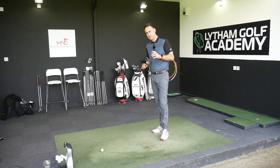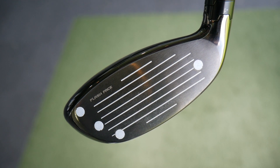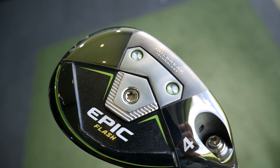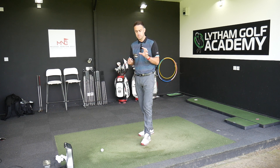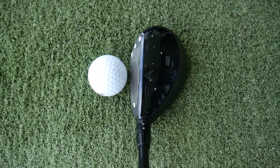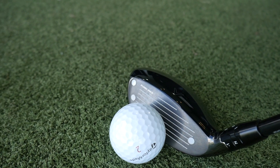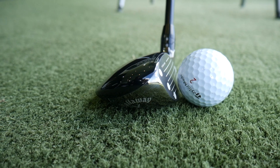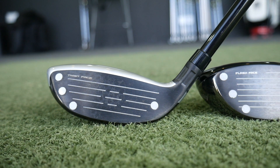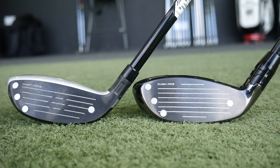Okay, so the Epic Flash. We're seeing some different technology in here. We've got Flash Face technology, which we've seen in the drivers — that's helping with ball speed across the entire face, helping to be a little bit more forgiving on those mishits. We've got some internal tungsten as well as some external tungsten, helping with swing weight. We've got Jailbreak technology — those two rods sitting just directly behind the club face, supporting the crown and the sole, putting more energy back through the golf ball. It's a little bit of a bigger profile than M6. It looks very confident and I like the fact there isn't really any offset. This comes in standard at 21 degrees, but I've upped the loft through the neck sleeve to make it 22, the same as the M6, to keep the test equal.